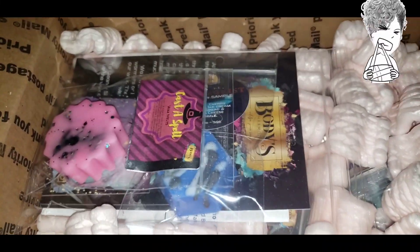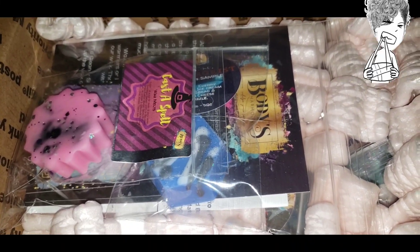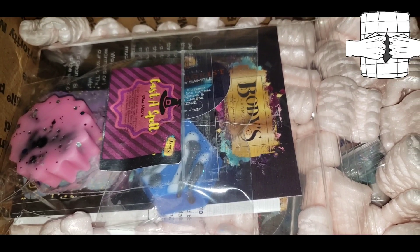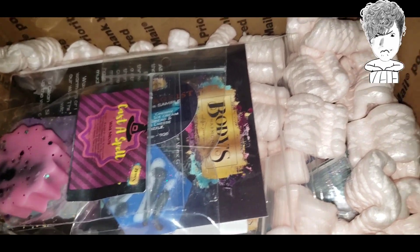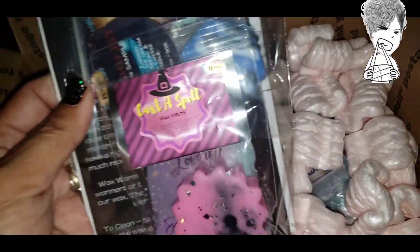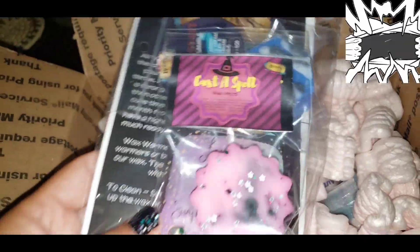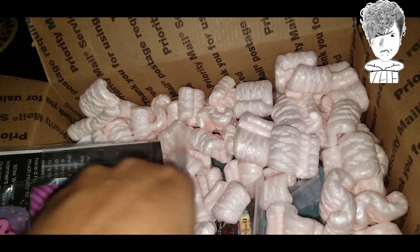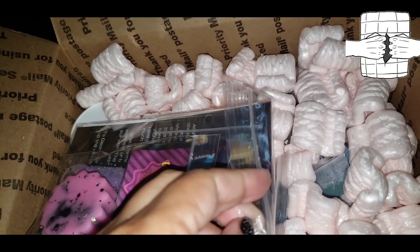This is going to be a very quick unboxing of Body's Harmony. I ordered a few things — not many — of the stuff that she still had on her site. Let's see what we have here. It's sealed pretty well — she does too good a job.